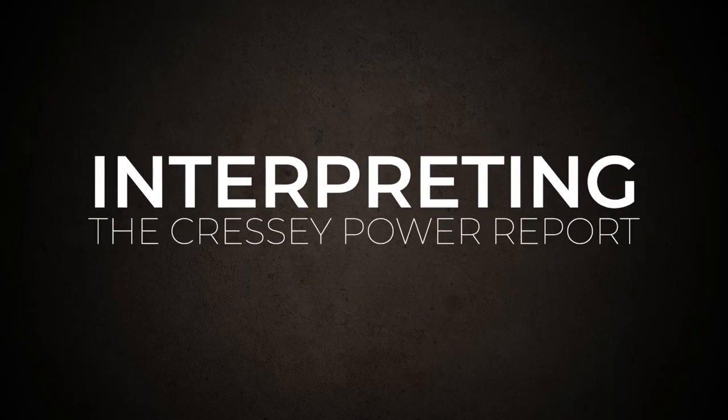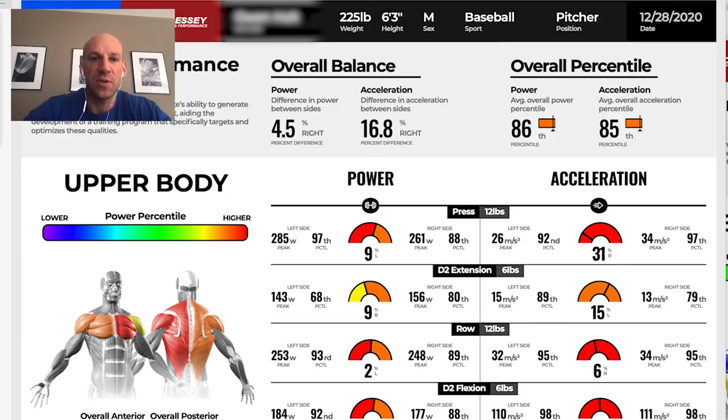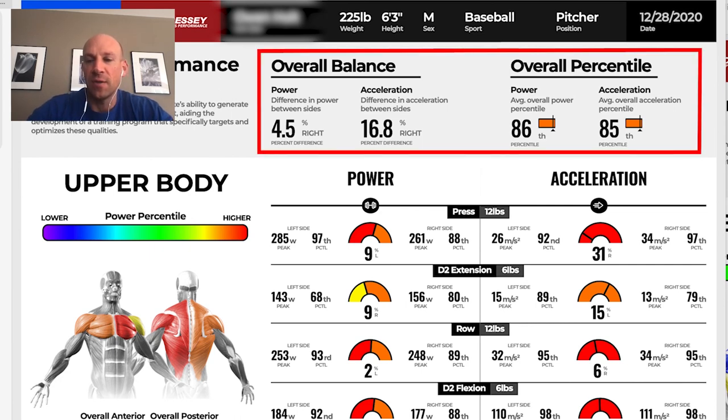Now we'll jump ahead and start applying this information to Proteus power reports. The best way to learn how to interpret a Proteus/CSP power report is to take a middle-of-the-road athlete and break it out section by section. When looking at the top of the report, we look at overall balance and overall percentile — similar to a functional movement screen score, it tells you the big picture but you want to dig deeper to see if there are specific deficiencies.